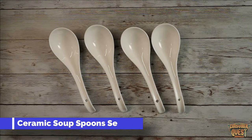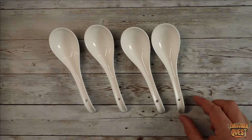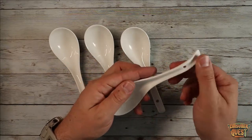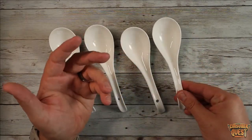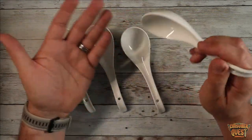Today I want to show you this four-pack of ceramic soup spoons. These are four Chinese Asian soup spoons, 6.75 inches long. As you can see, they also have a little hole here if you want to hang them up or store them as a unit together. They just come like this — a nice soup spoon.